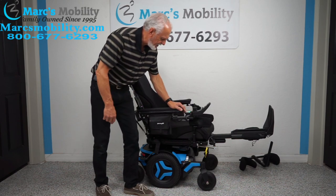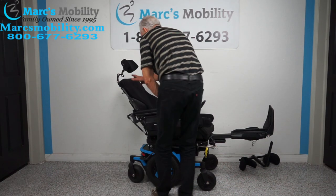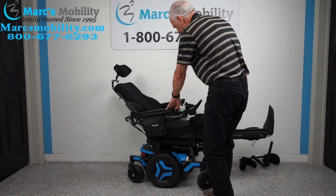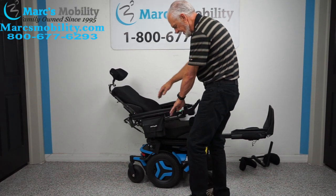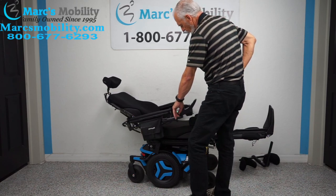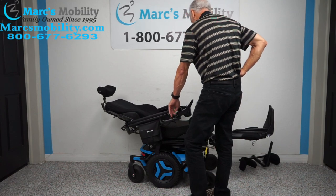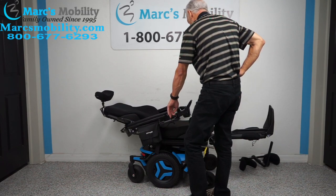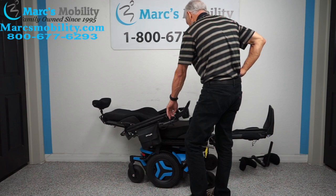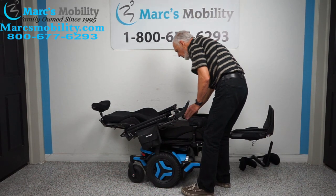The next thing I'm going to show is the recline. The recline is when just the back goes back — nothing else is moving but the back. The arms move down with the back. These chairs are so well engineered. Look at this — pretty much flat.